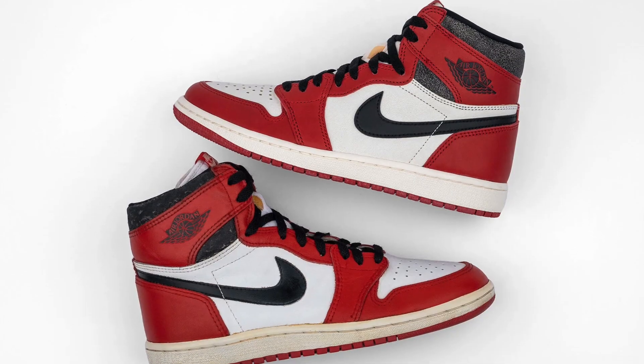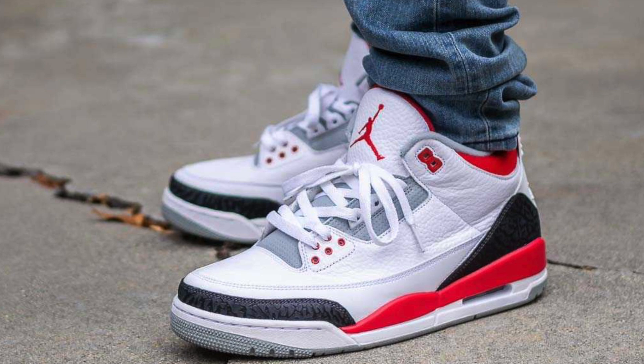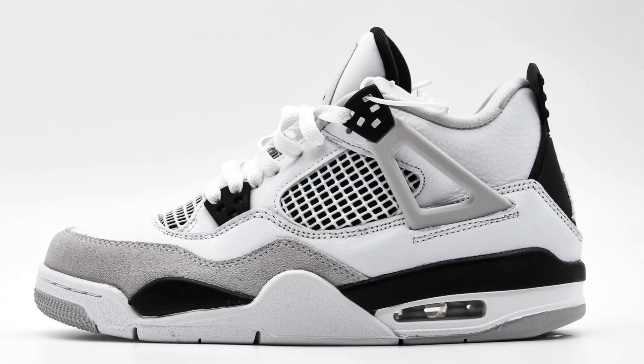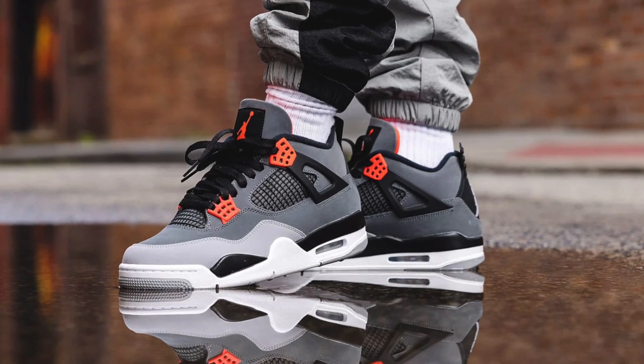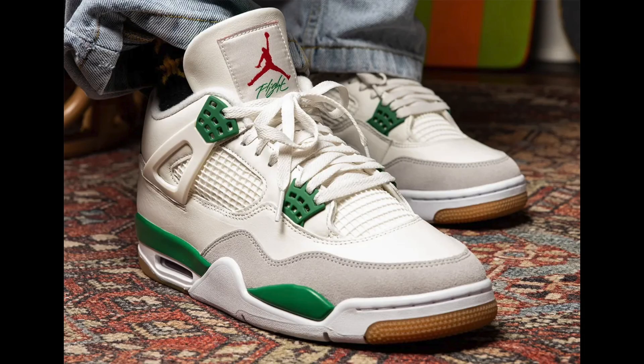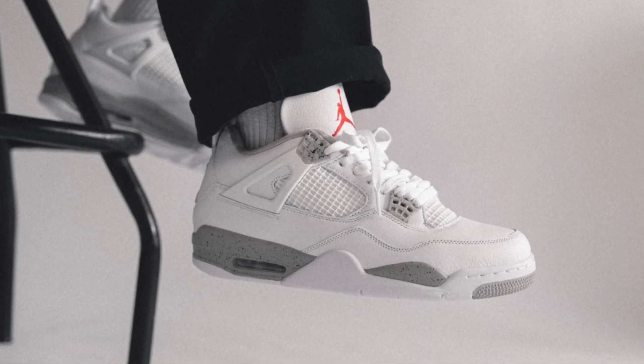Are these worth it? A formula that Jordan brand continuously uses over and over again is combining red, white, and black on its retros, and for the most part it seems to work fine every time. It goes without saying that the most popular retro Jordan over the last few years has been the Jordan 4, with every colorway selling out consistently, even though sales of other models have started to slow down. And now we got a Jordan 4 with that familiar color combination — but did it work this time? In this video, I'll be reviewing the Jordan 4 Red Cement.